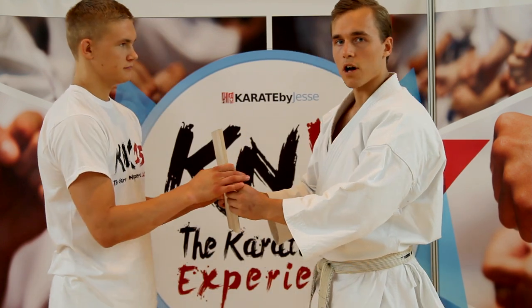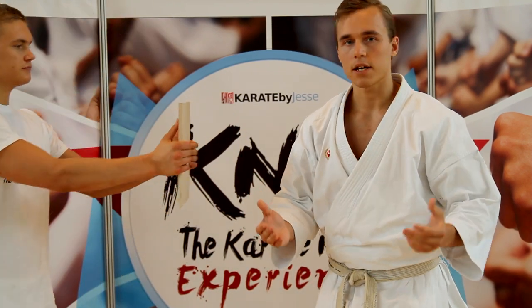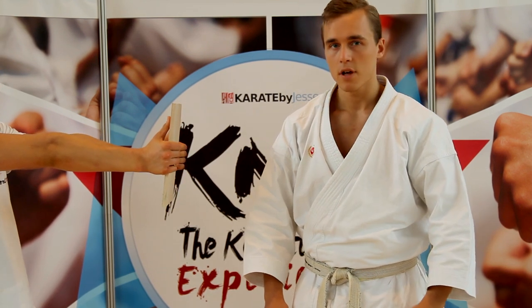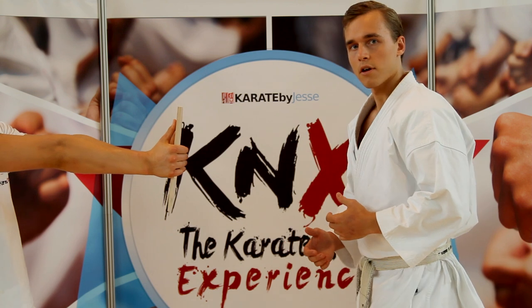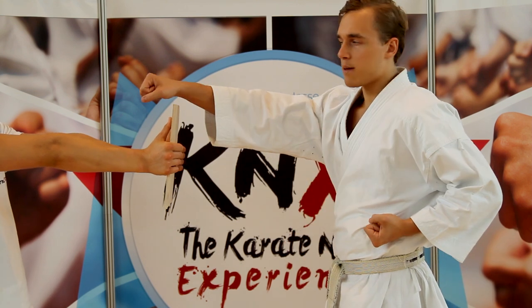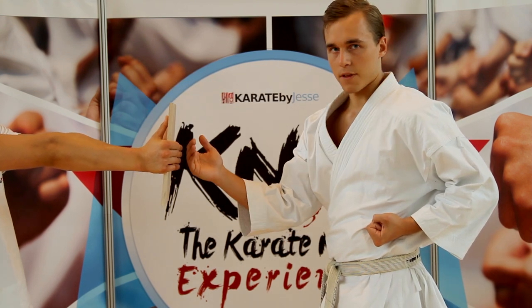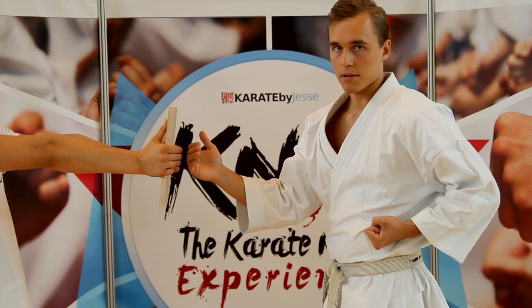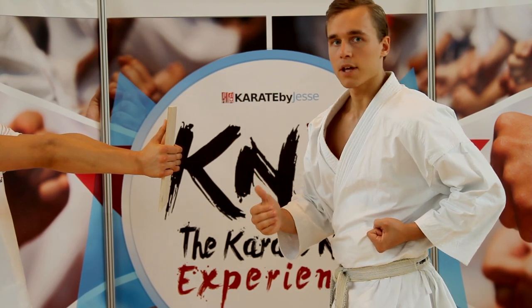The first thing you need to know about breaking a board is that it's all about having the right mentality. You need a fighting spirit. However, there's also some technique involved. The key thing is to aim behind the board and not on the board. That way you will actually punch through it and not on it, possibly hurting yourself. Check it out.